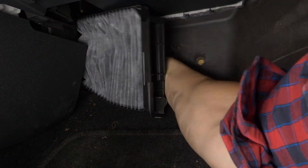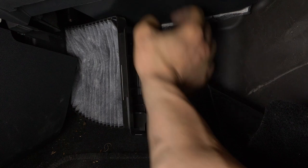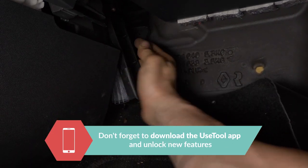When putting the cover back on, don't forget to place the upper part in first. This will allow you to lock the entire thing in place when attaching the lower part of the cover. Operation completed. All right, let's go.